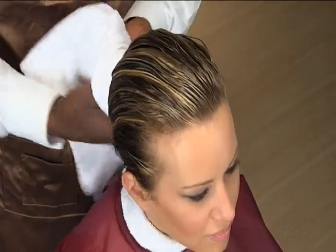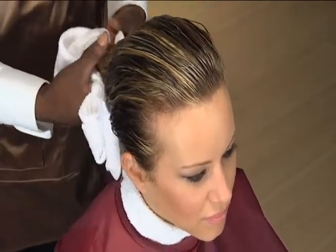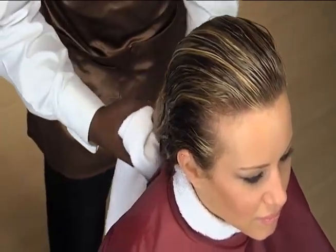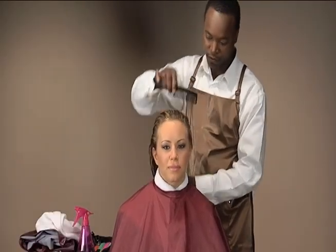If the manufacturer's directions indicate a shampoo is necessary before the service, drape the client for a shampoo and gently shampoo and towel dry the hair. Avoid irritating the client's scalp.